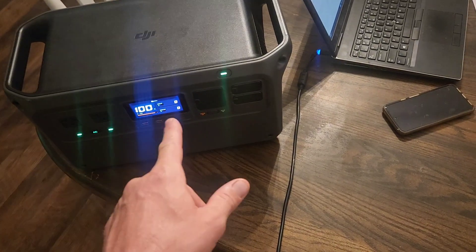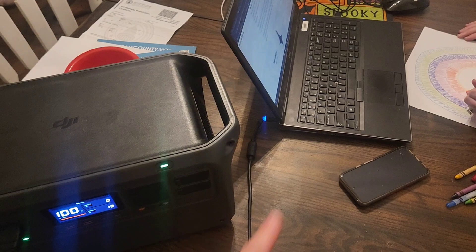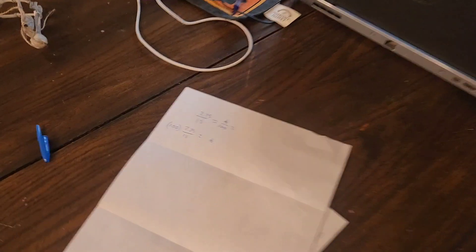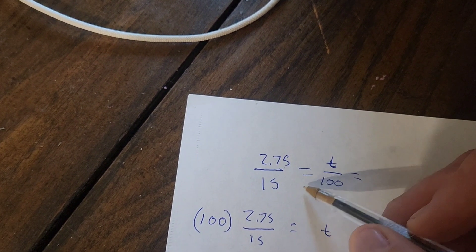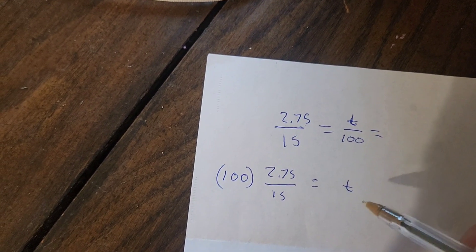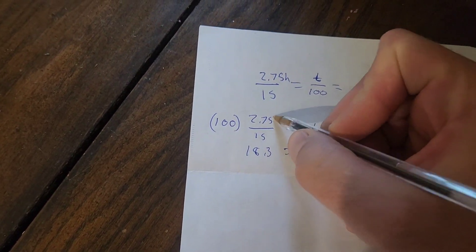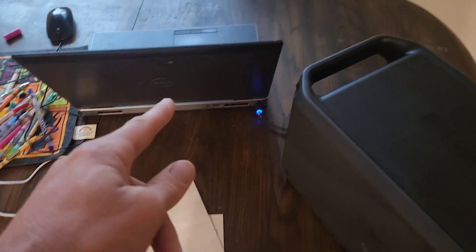At 7:30 in the morning, both batteries are topped off. We plug in the laptop and see how long it takes to drain. It's been almost three hours and we've used 15% of the battery power. Using the same equation as before — if it takes 2.75 hours to use 15% of the battery, that ratio equals the total time to run 100% of the battery to zero. Solving for T with simple algebra, it comes out to be 18.3 hours. The battery will run my laptop for 18.3 hours.